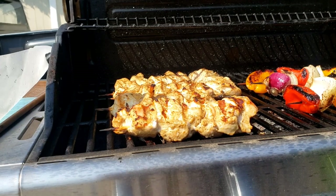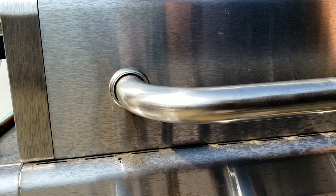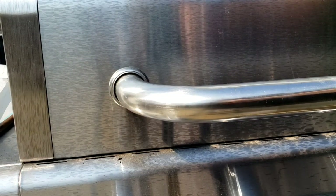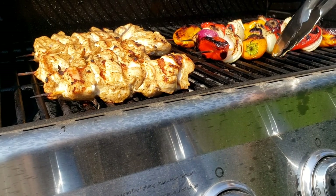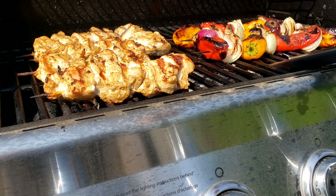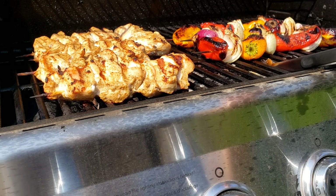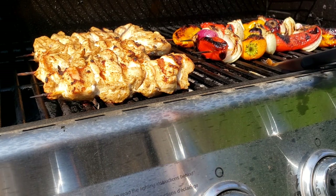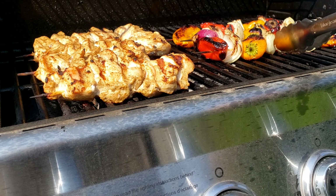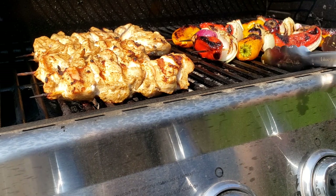We'll close it again and leave it for like another 10-12 minutes. When I close the lid it keeps it at a consistent 400 degrees — and that's what you want. My vegetables are done. I did stick this turner in here just to get it nice and hot because I touched the raw chicken with it. Once you get your turner hot, it kills any salmonella or whatever might have been on it. You just want to bring that up to about 400 degrees, or you could just keep running in the house and washing it.